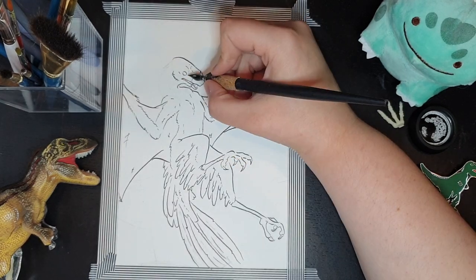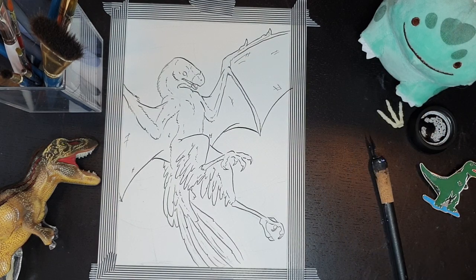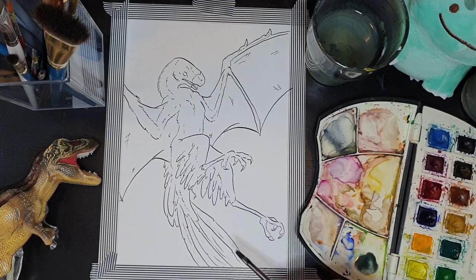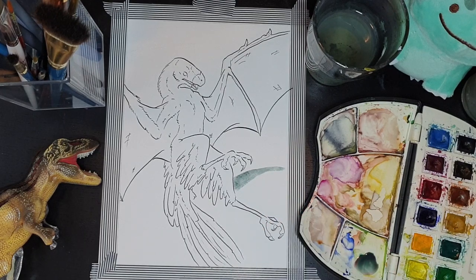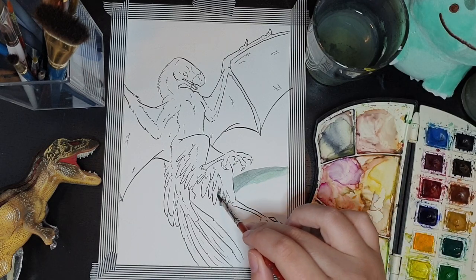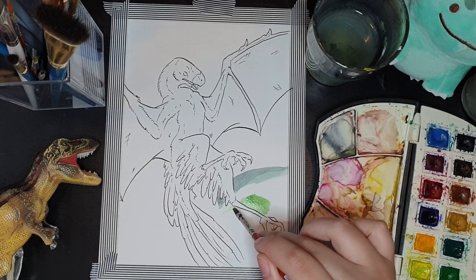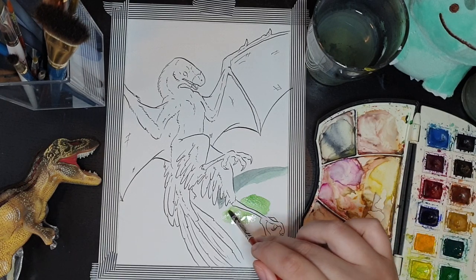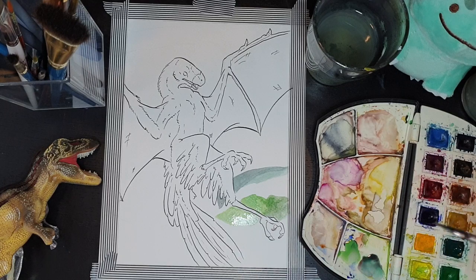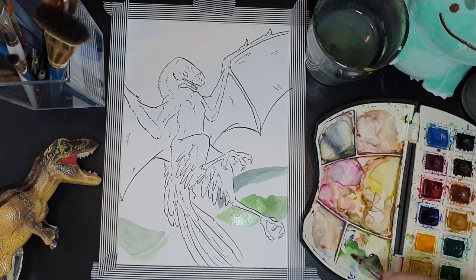This beauty of a critter is the Ambopteryx longibrachium. Ambo being 'two,' pteryx being 'wings,' and longibrachium having to do with having a long brachium. So the Ambopteryx — which is such a lovely name, I love it — stands for 'two wings,' because this is a dinosaur with feathers and bat wings!